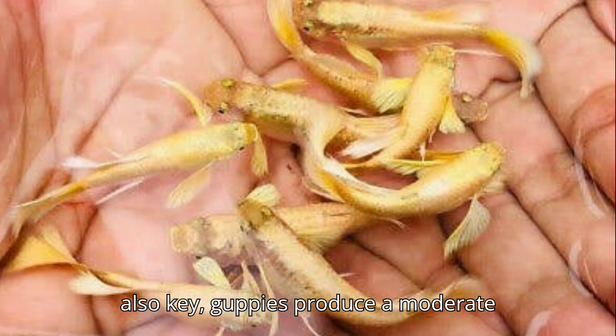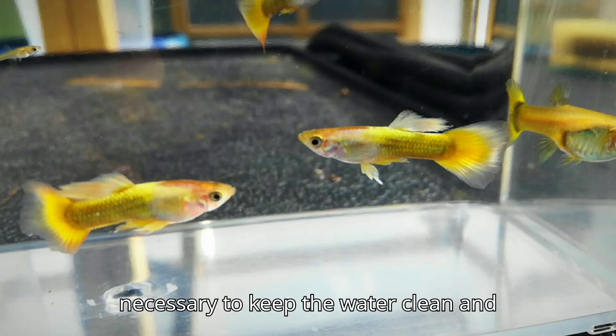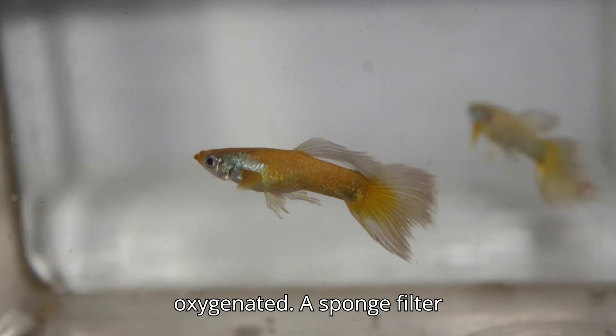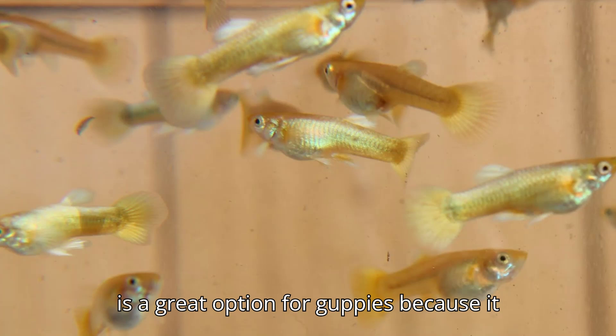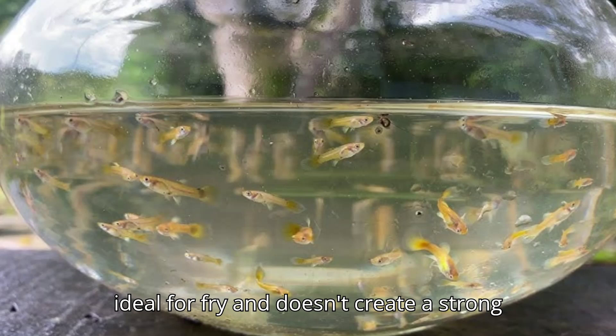Filtration is also key. Guppies produce a moderate amount of waste, so a good filter is necessary to keep the water clean and oxygenated. A sponge filter is a great option for guppies because it provides gentle filtration, which is ideal for fry and doesn't create a strong current.